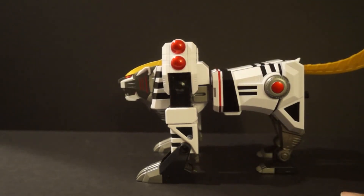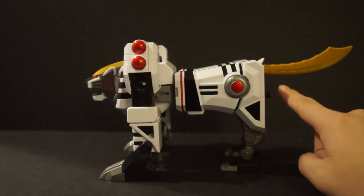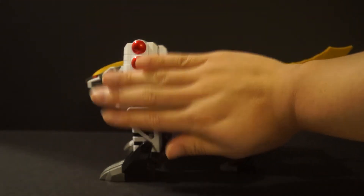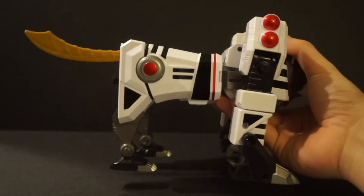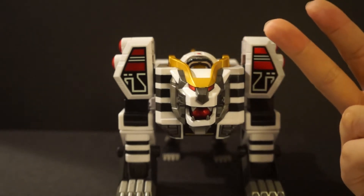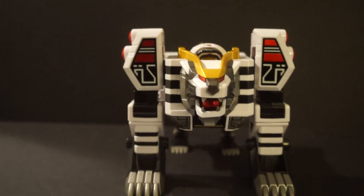Honestly, it's a very compact zord. Comparing it to my hand, it's not much bigger than my hand — obviously the tail makes it stand out a bit more, but still very compact. They did a very nice job with all the mechanics though. Overall for the paint job, molding, sculpt, and transformation I give this an A. It's amazing.